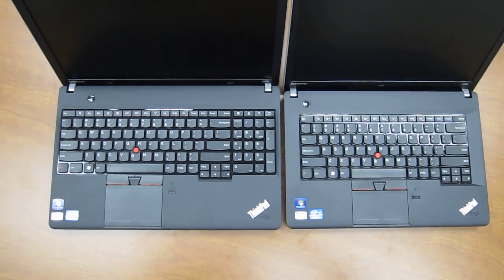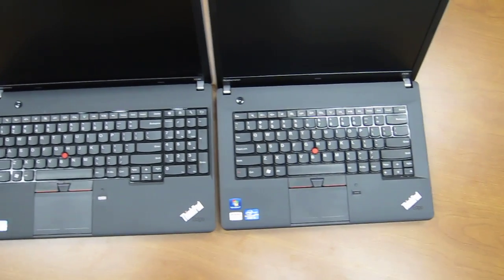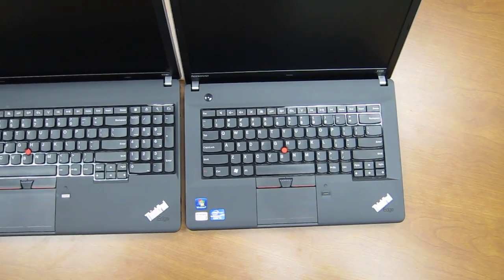If we look up above, you'll see there's a number pad on the E530 simply because you have more room to put it on there. Whereas on the E430, there's just no room to put that in.